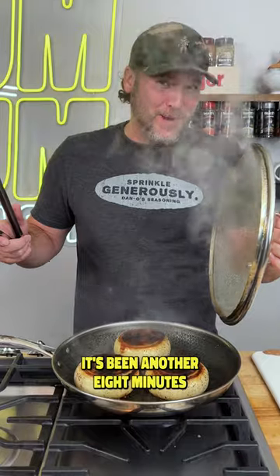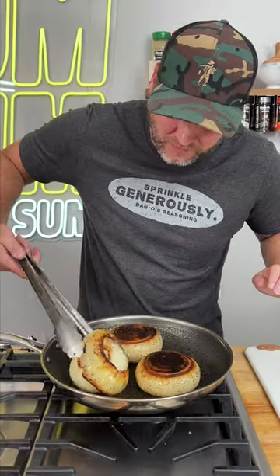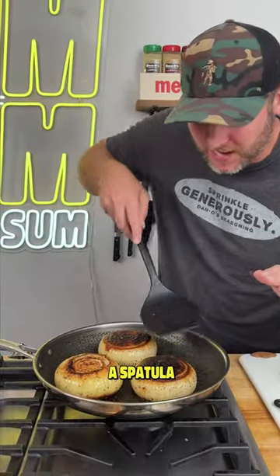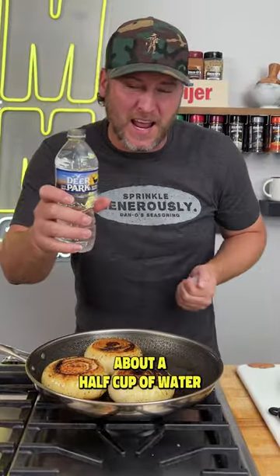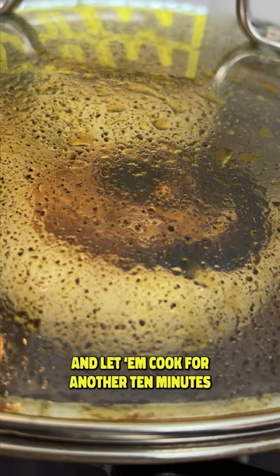It's been another eight minutes. Let's give them a flip. Look, we just pop it right back on there — this is when you actually want a spatula. Give them a flip. Now we're going to add about a half cup of water. Put the lid back on and let them cook for another 10 minutes.